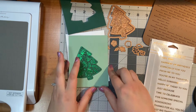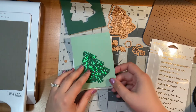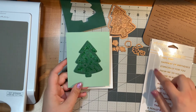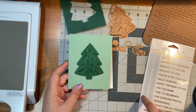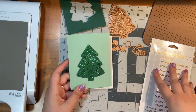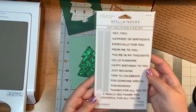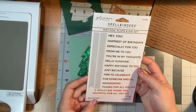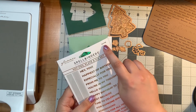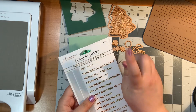Now to finish off my card, I'd like to have a banner statement and put it with my card. I know these are not Christmas cards — these are the More Sentiments from Spellbinders. It is the glimmer plate GLP-156, and I will have that linked in the description.